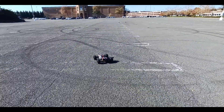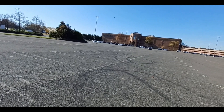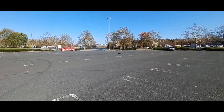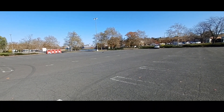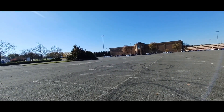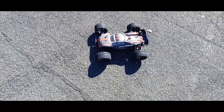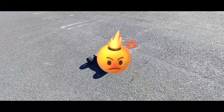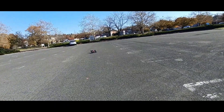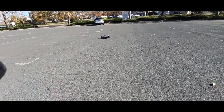All right, we're gonna do my first pass. Let me check that speed real quick — that was 58 miles an hour. Got a lot of torque in here, got a lot of torque.